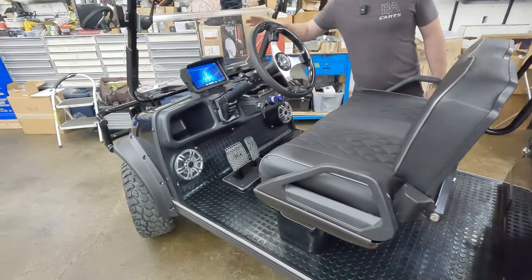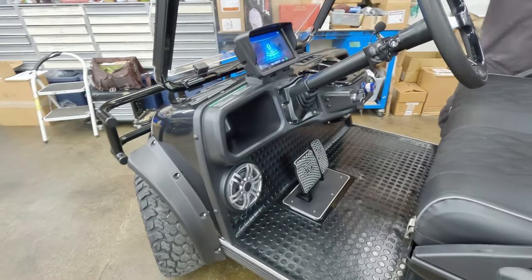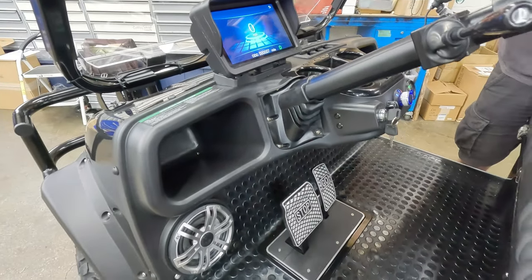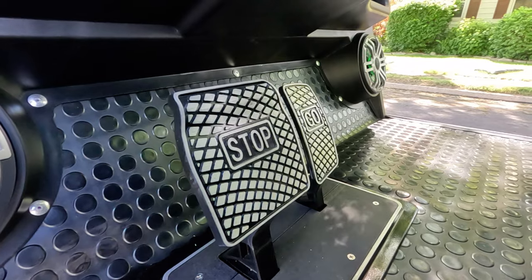Some of the standard features you find in the dash: you've got the touchscreen with the radio, Bluetooth, and backup camera — if I throw it in reverse, the backup camera pops up. Then it's got a speedometer and odometer, it shows you that the turn signals are on, and on the newer models you're going to get new pedals as well.